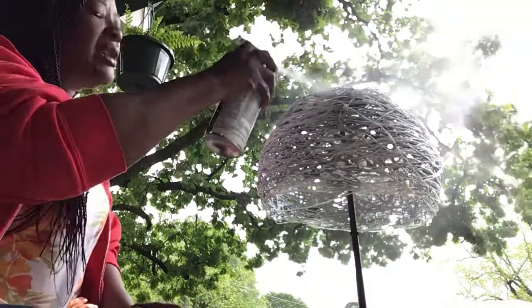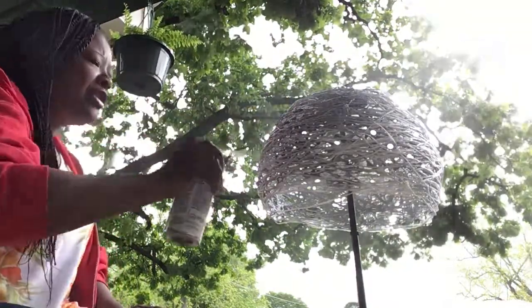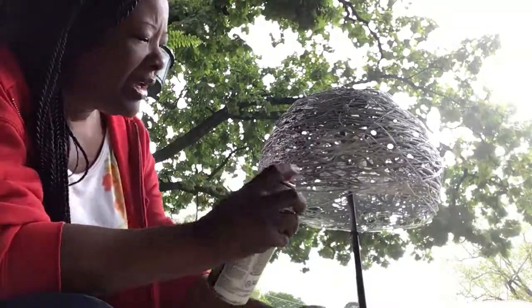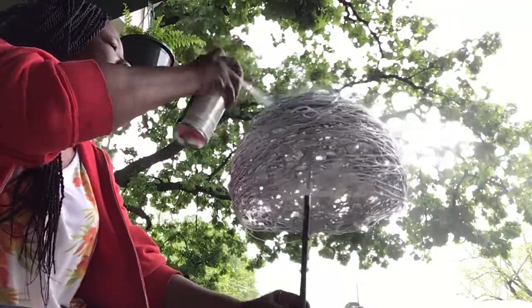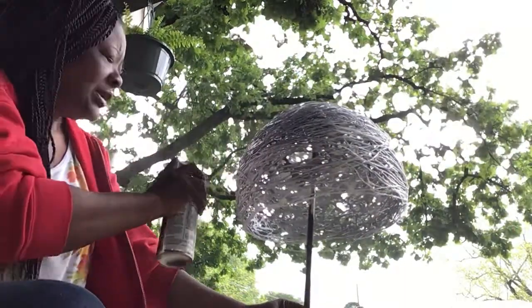Oh wow, look at that boys and girls, it's turning out beautiful — all gold and silver and shiny! It doesn't matter about that little piece hanging; it just gives it character. Remember, any project you do is going to be beautiful. It's called art.